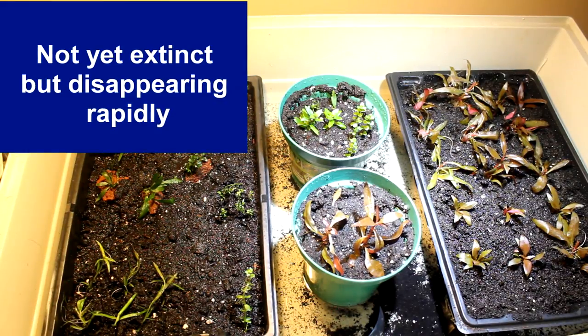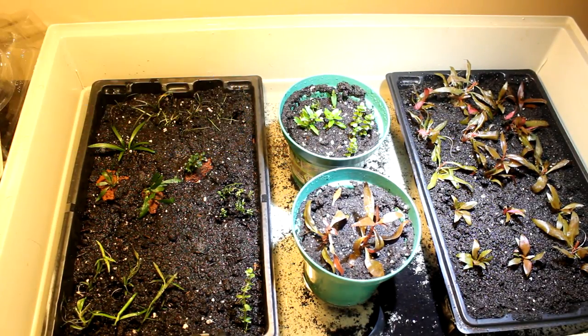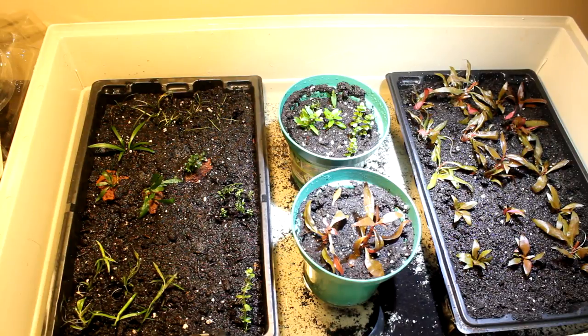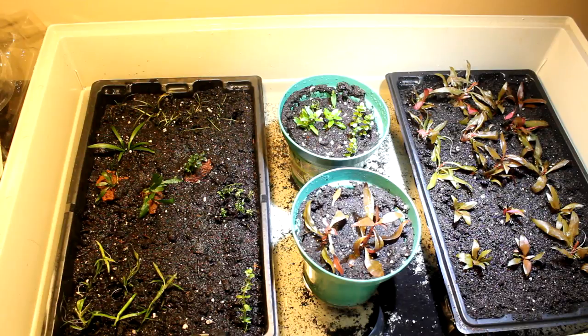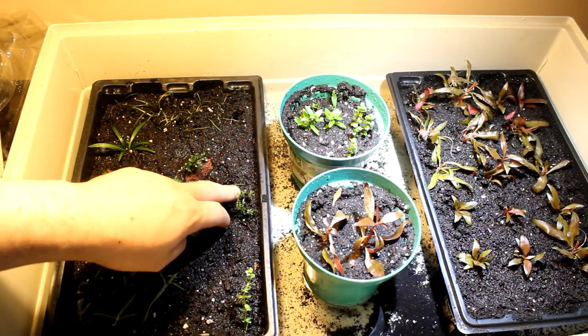Bucephalandra is a really special plant — it's pretty much extinct in the wild. I was reading a paper recently about scientists in Indonesia who went looking for buce. Ten or fifteen years earlier there was Bucephalandra everywhere, but now there's absolutely nothing — they're walking hours and hours into the rainforest to find some. That's really sad. So my goal is to grow enough of the different strains I have to maintain my own supply, and maybe eventually farm some for other people to take strain off the environment.